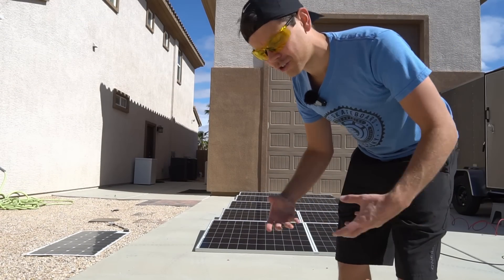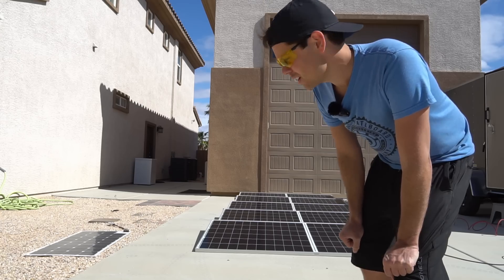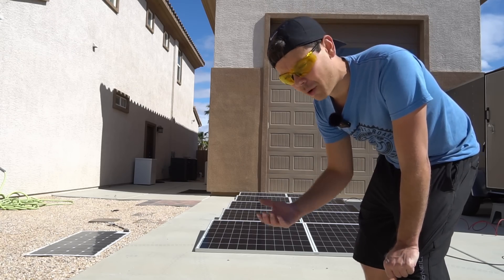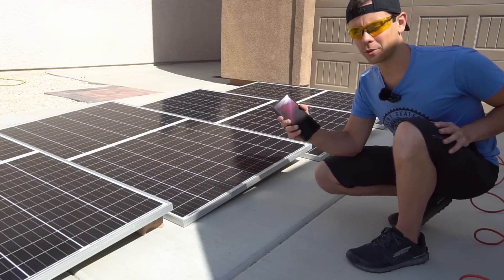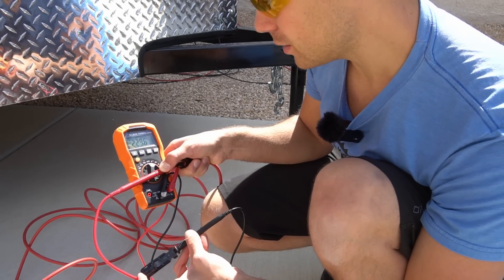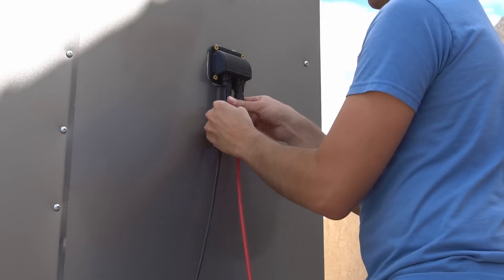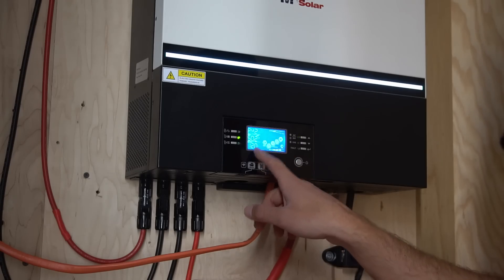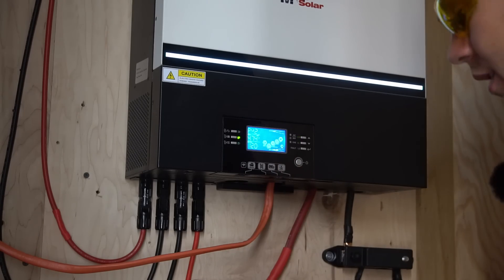Because these bifacial solar panels absorb energy from both sides and this backyard has a lot of white surfaces, I think they'll just absorb all of that reflected energy. We now have full irradiance at 948, which is perfect. We have 230 volts open circuit and the polarity is correct, so let's hook it up to the trailer.